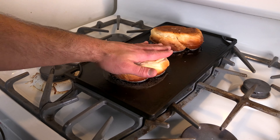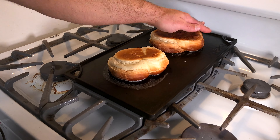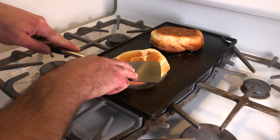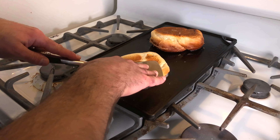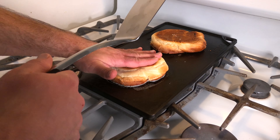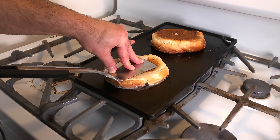My hands are clean — I washed them right before I touched this. Now, pressing down is actually one of the keys to grilled cheese. You could use a spatula or a cast iron press. Don't flip it too soon — some people are so excited to flip it, but just let it get that crust. I'm pressing almost as hard as I possibly can. You're going to fry these for about three or four minutes on each side.